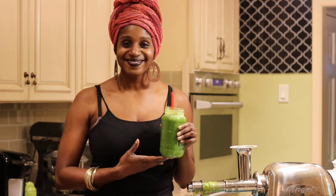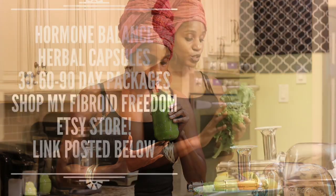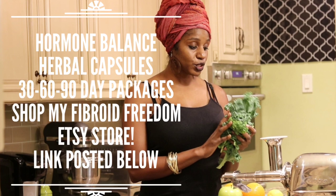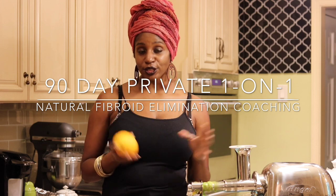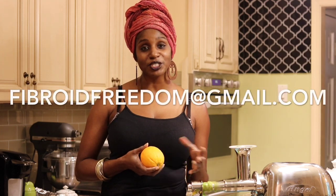Until next time, to your health — I'm sending you healing vibes and much love. If you're looking for a more personalized experience with healing fibroids naturally, join my 90-day private coaching program. I offer one-on-one coaching. We can tailor it to your schedule and I do still have a few spots available. For more information, send me an email at fibroidfreedom@gmail.com.